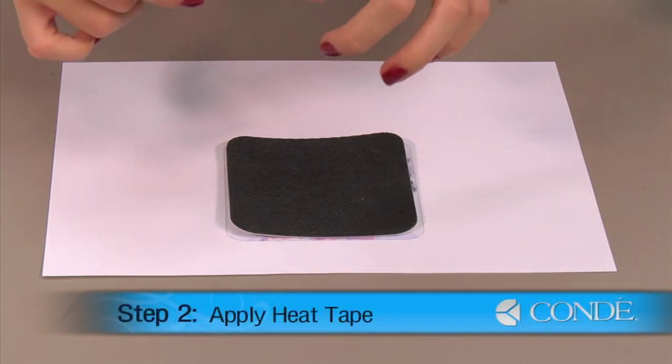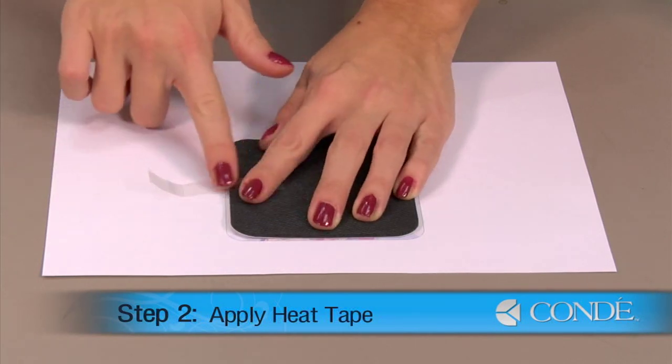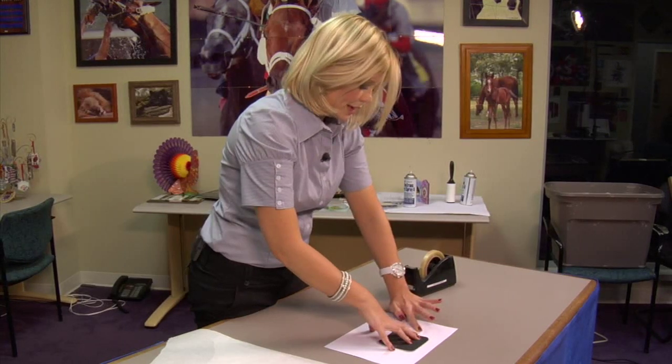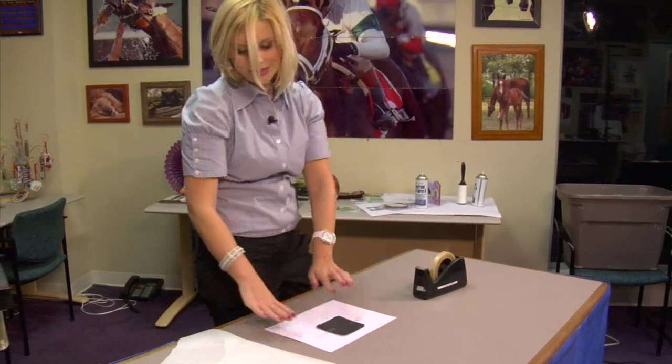Using a couple pieces of heat tape, I'll secure my coaster in place and we'll be ready to move to our press. With my final piece of heat tape in place, I'm ready to move to my press.